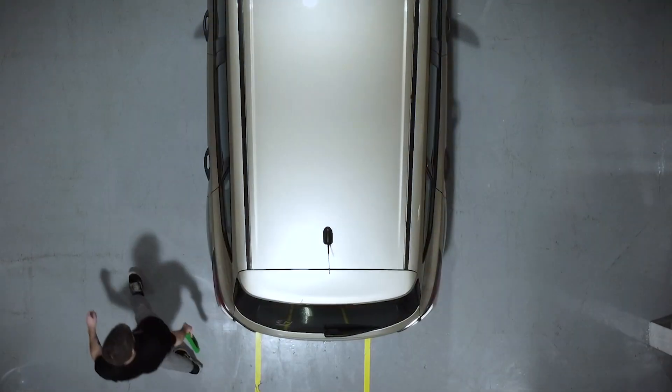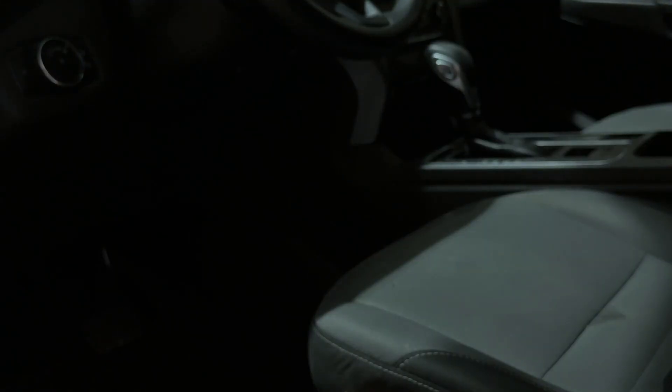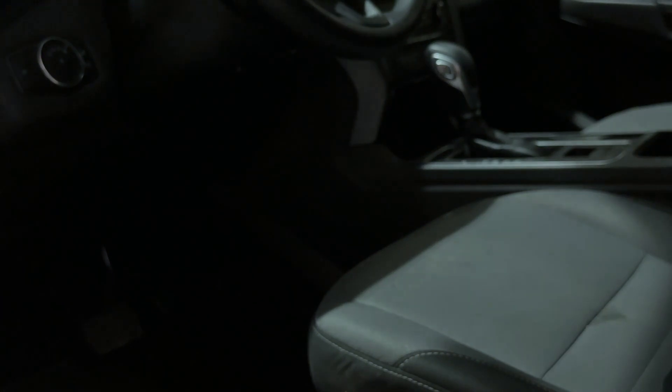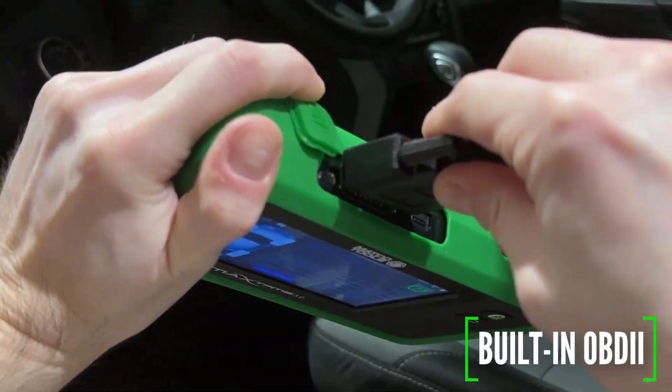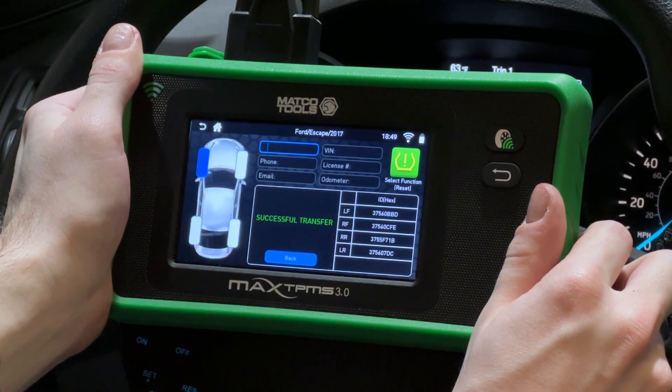With a press of a button, activate and read a hundred percent of OEM sensors. The need for a separate module is a thing of the past — the Max TPMS 3.0 now includes a built-in OBD2 module to make servicing faster than ever.